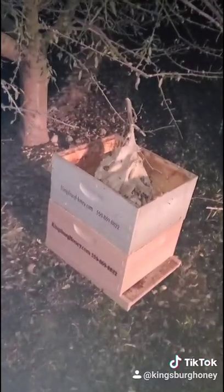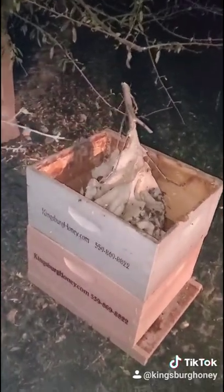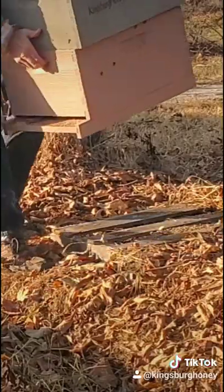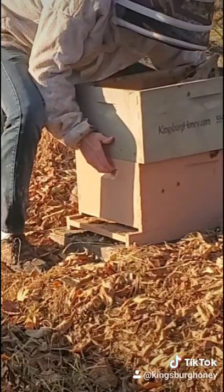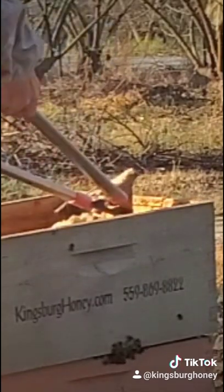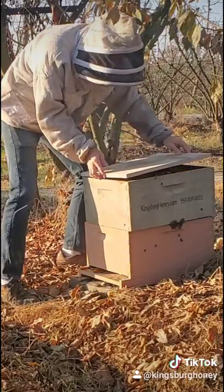I cut the branch and put them into the box to take them out to the farm. Usually in the winter, once it starts to rain, those kinds of hives don't survive. So I'm giving them a second chance. In the spring there will be plenty of food out here for them.